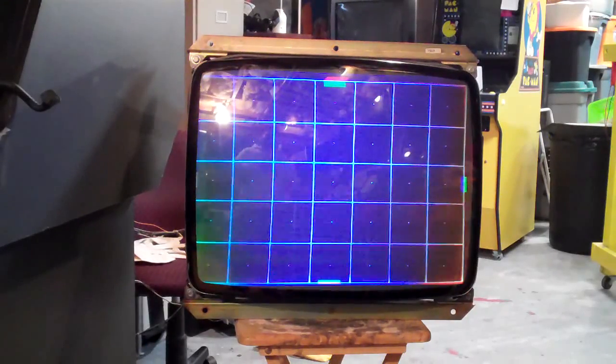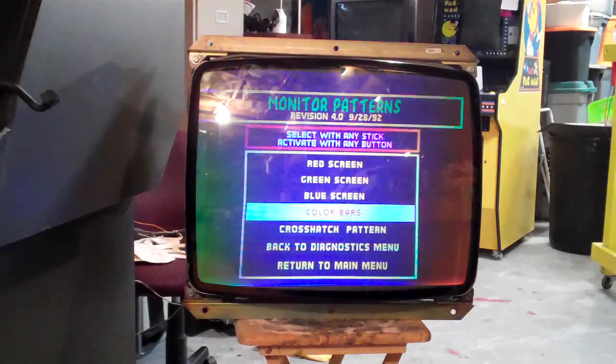It's got a bunch of things wrong with it. The guns on this are weak, so I'm going to need to rejuve the tube. You can't really see it so much here, but the colors — you can see right there, that red is supposed to be solid red. This monitor needs serious degaussing.